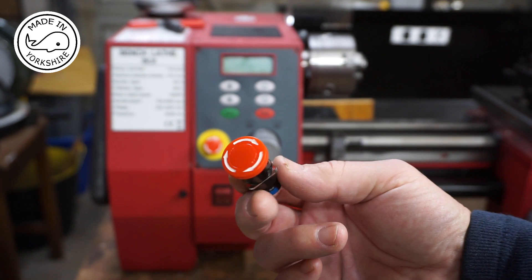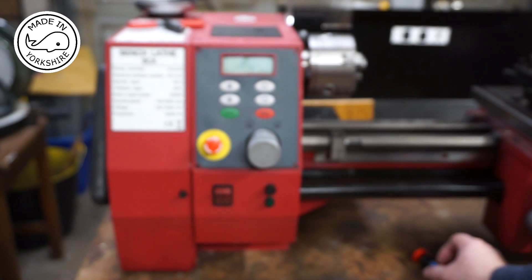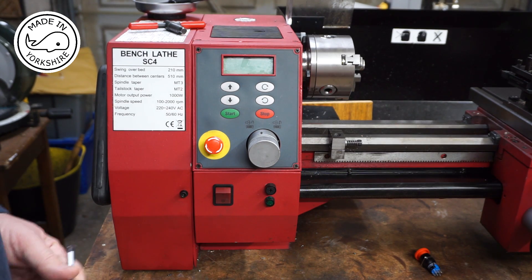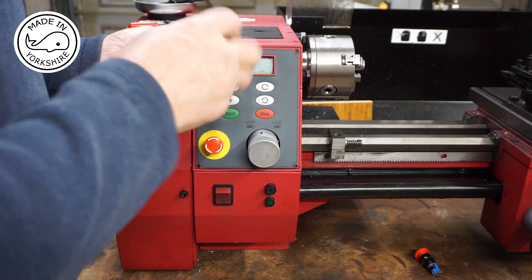The switch has arrived and I'll have a go at installing it. The machine is all off and isolated from the mains. I'm guessing it's these four screws here, so let's see what happens.